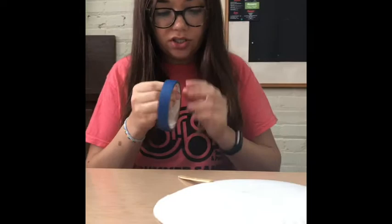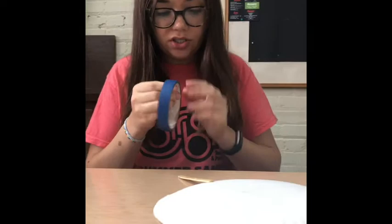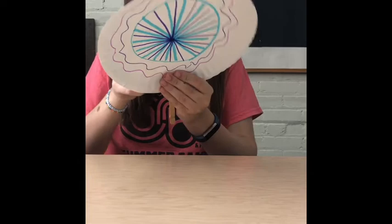Once you've decorated it however you want, we are going to tape our popsicle stick onto the back of the paper plate. The popsicle stick is going to be our handle for our tennis racket.